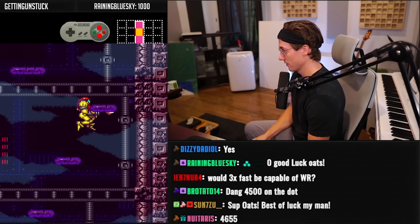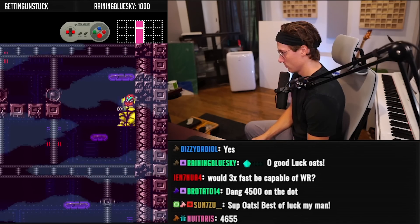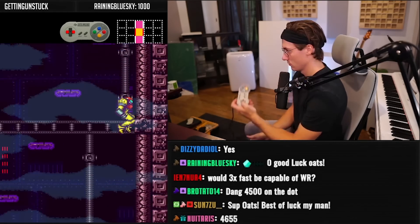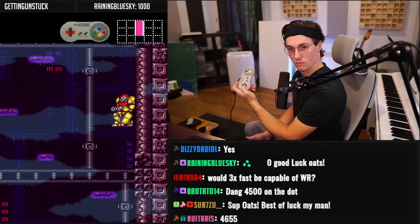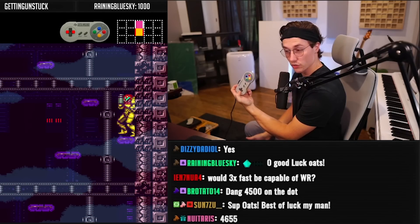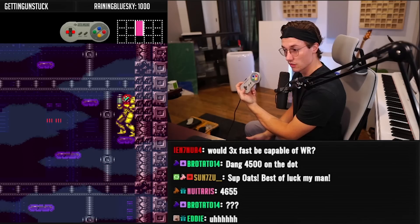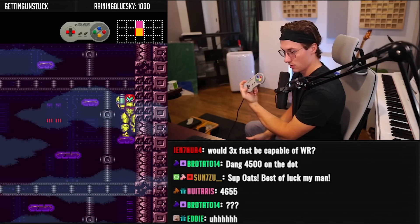That right there — nice controller dude. Nice. Sweet.